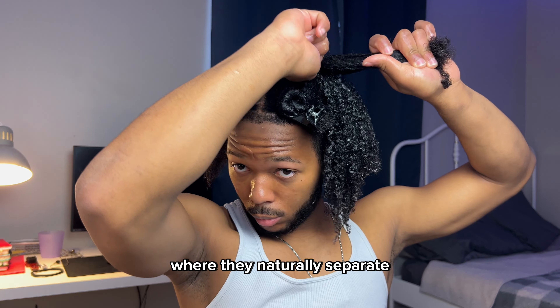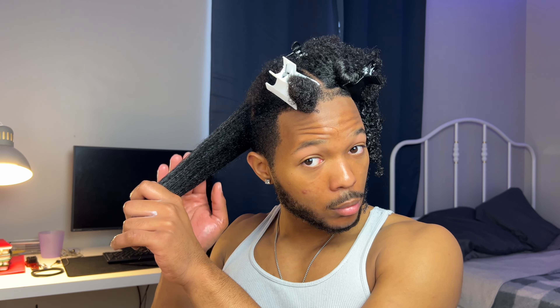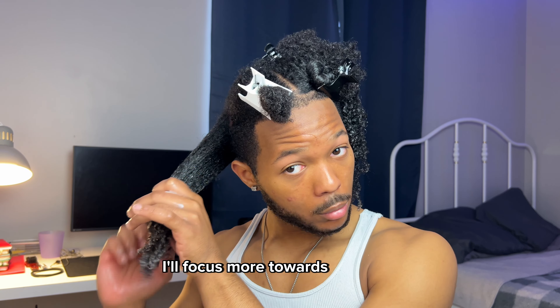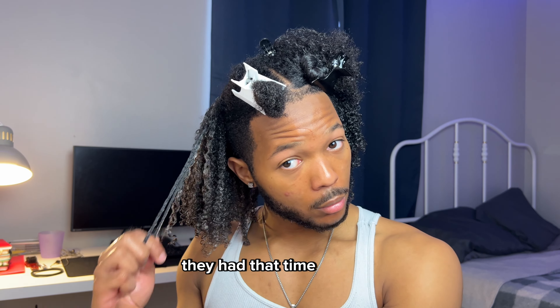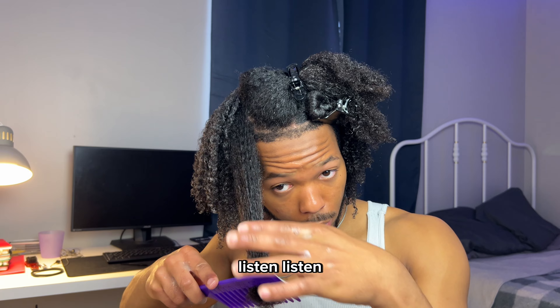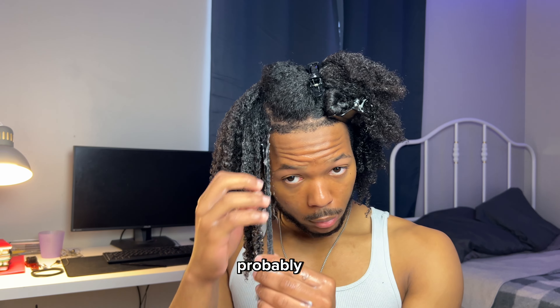You don't want to force it or anything like that. Starting the next side now — same steps, same process. On the first pass I focus more towards the roots to make sure those are coated, and on the second pass I focus more on the ends, because the ends are really what's curling. And that's not a bald spot — that's just the way my hair is separated, I'll fix that later.